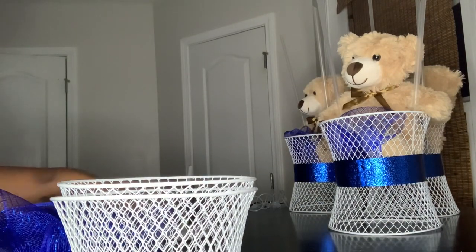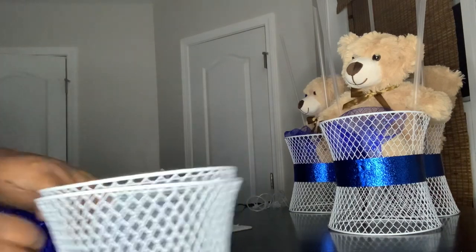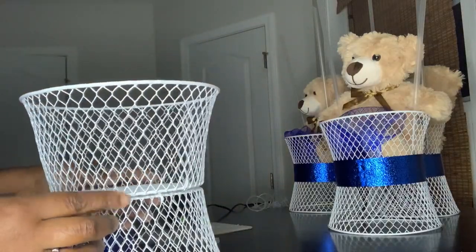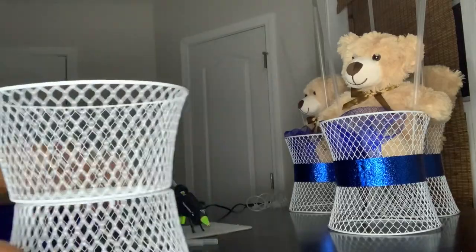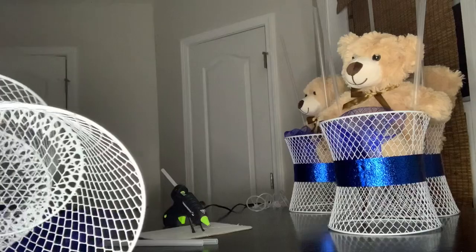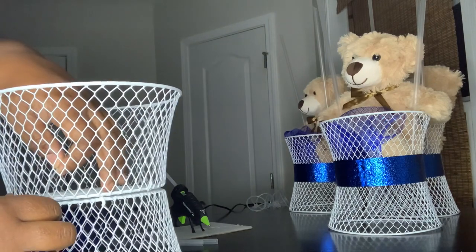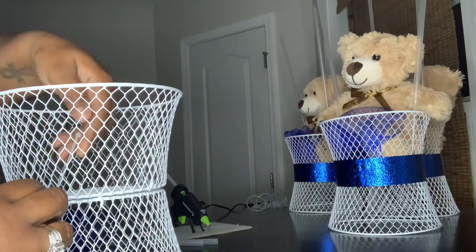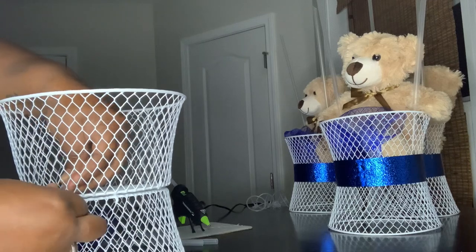Let's get started — I think my glue gun is hot enough. So what we're going to do is take the zip ties and connect these this way. The reason I'm going to do it with zip ties instead of just gluing is because I can reuse these baskets for something else if need be — another project, storage, anything. I can just cut the zip ties and use them for a different purpose. So I'm just putting a zip tie in.